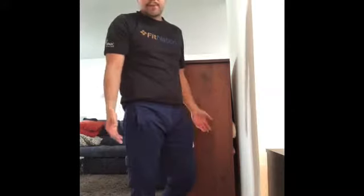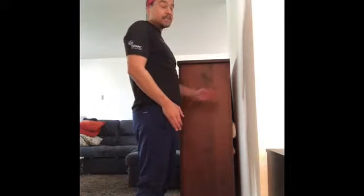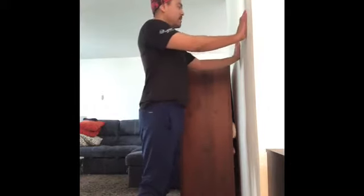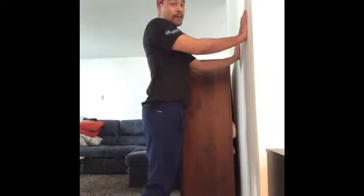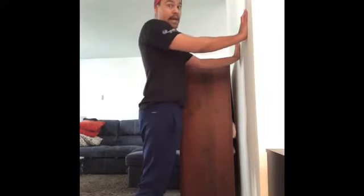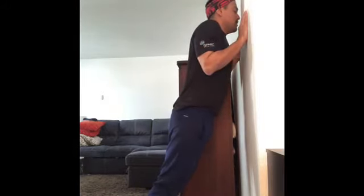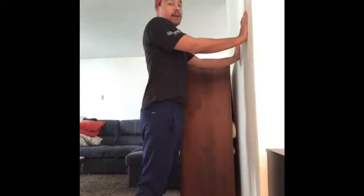The first push-up we will show you is a wall push-up. Make sure you clear your workspace in front of a wall so you have room to move around. Foot placement: hip width apart, hands placed on the wall in front of you at least shoulder width apart, keeping a tight core and your shoulder blades pulled back and down, and slowly bringing your body towards the wall. And push to return to start position.